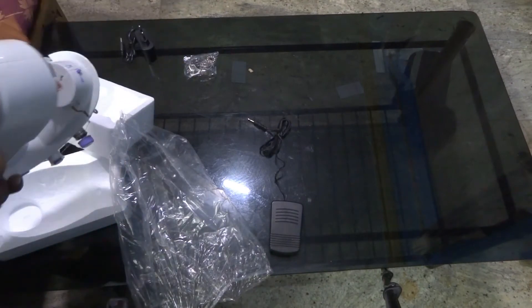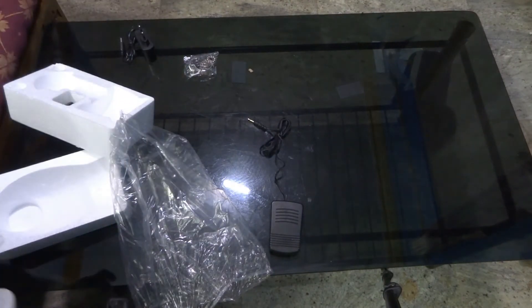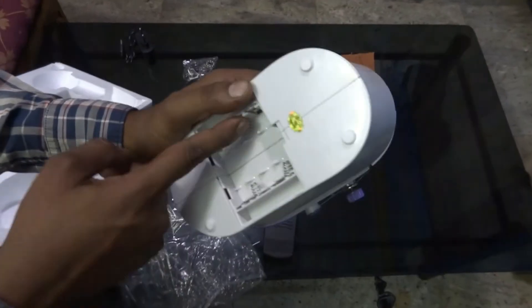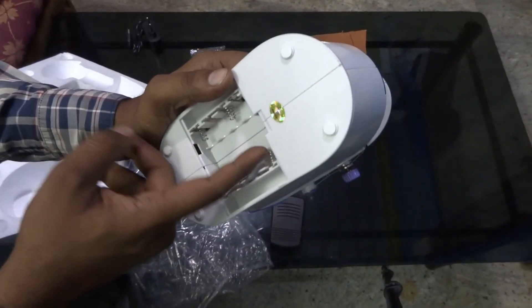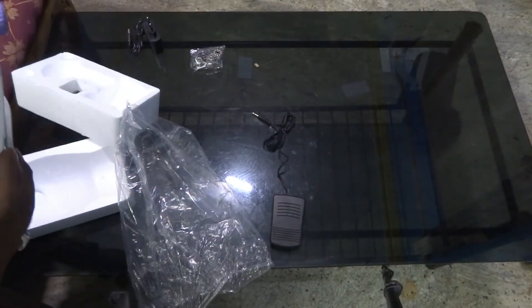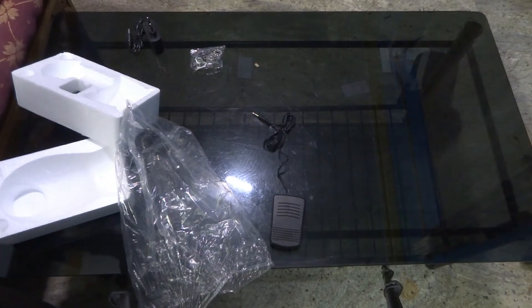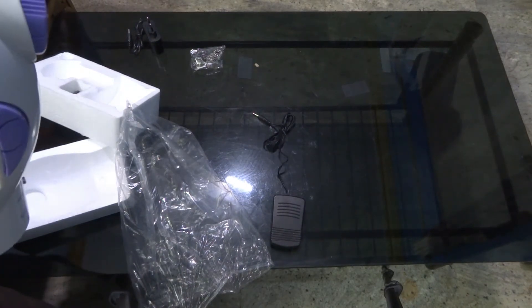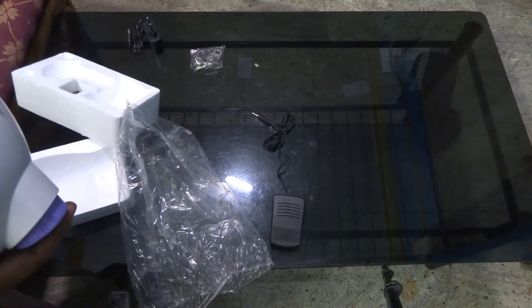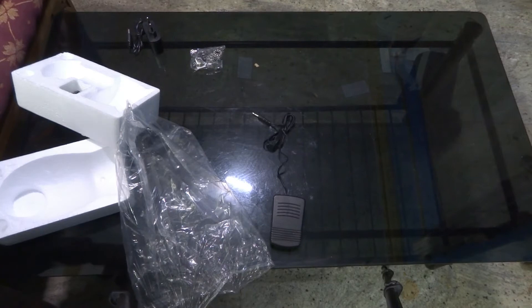It looks like we can operate it on batteries as well. You need to put some kind of AA batteries to operate this. And the best thing about this is it has a mini light as well.